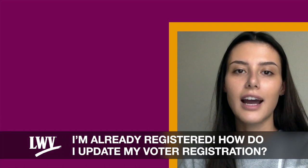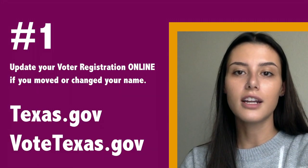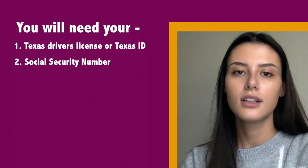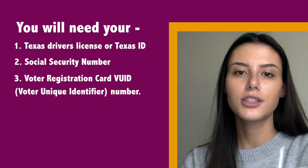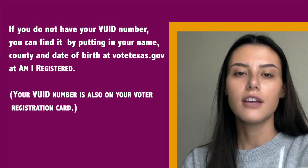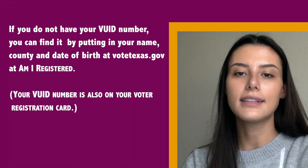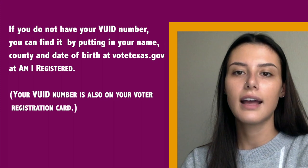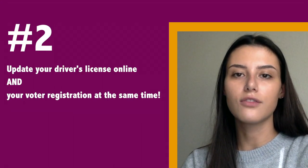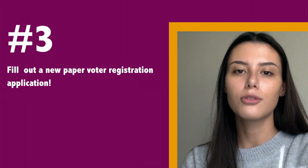Already registered? Here's how to update your voter registration. Update your voter registration online if you have moved or changed your name. You will need your Texas driver's license, Texas ID card, social security number, and voter registration card VUID — or voter unique identifier number. If you do not have your VUID number, you can find it by putting in your name, county, and date of birth at VoteTexas.gov at 'Am I Registered.' Or update your driver's license online and your voter registration at the same time. Or fill out a new paper voter registration application.